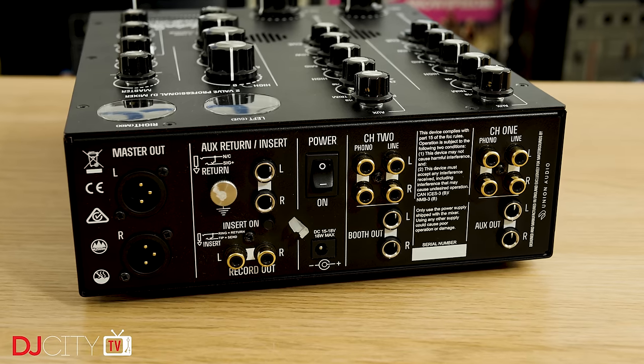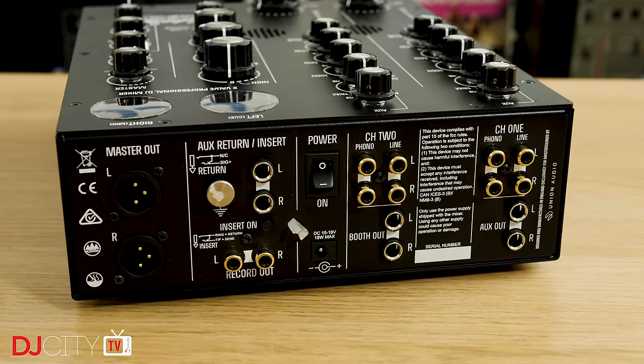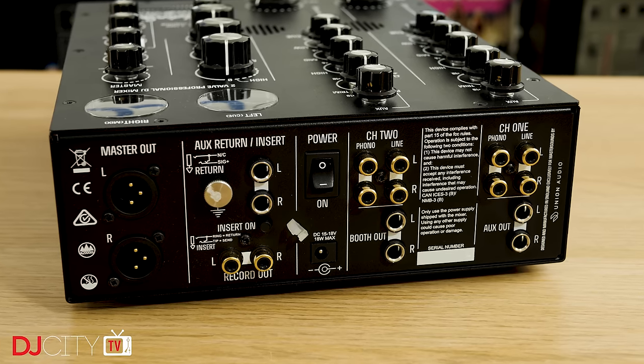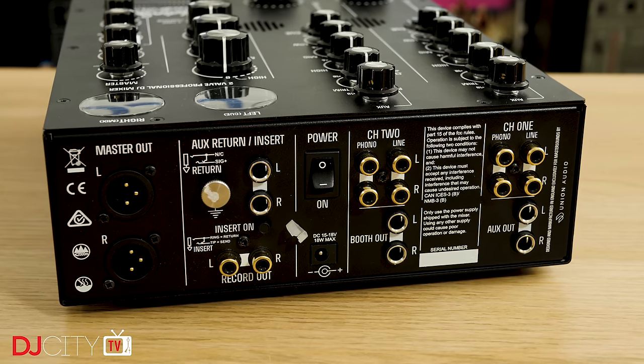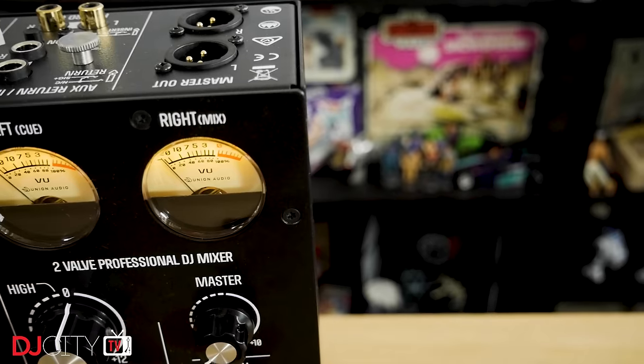Around the back are separate line and phono inputs for each channel, a booth output on balanced jacks, master on balanced XLRs, and an RCA record output. There is the slightly complex but usable standard Master Sounds send and return setup, and an external power supply with the company offering their linear power upgrade as an option for even better sound quality.